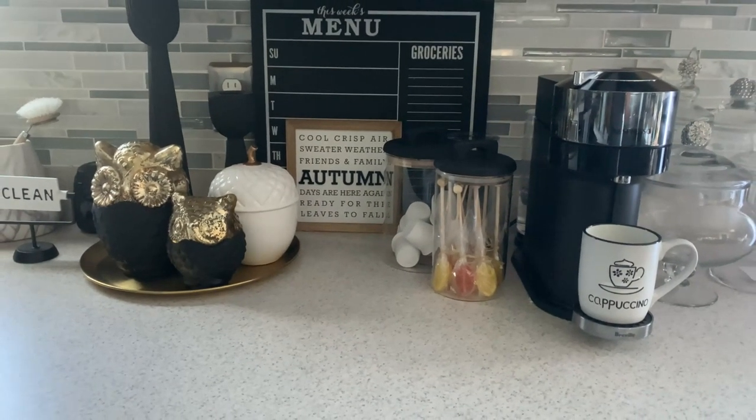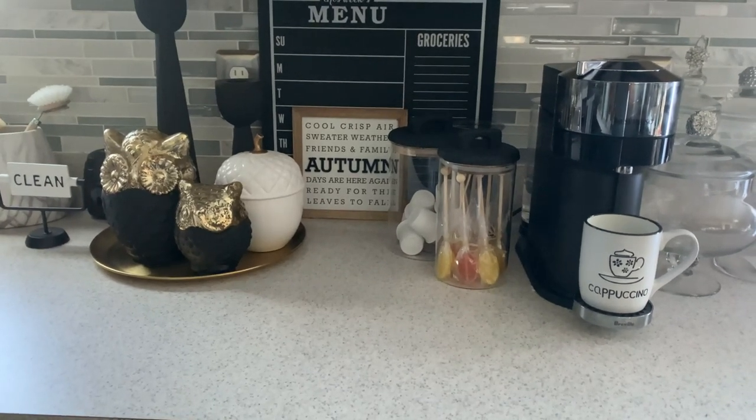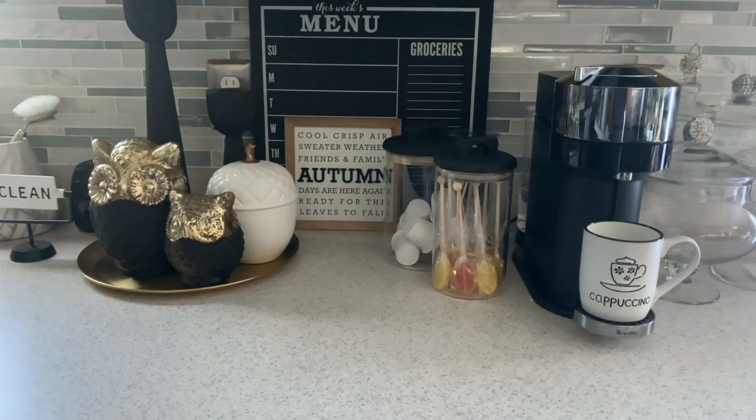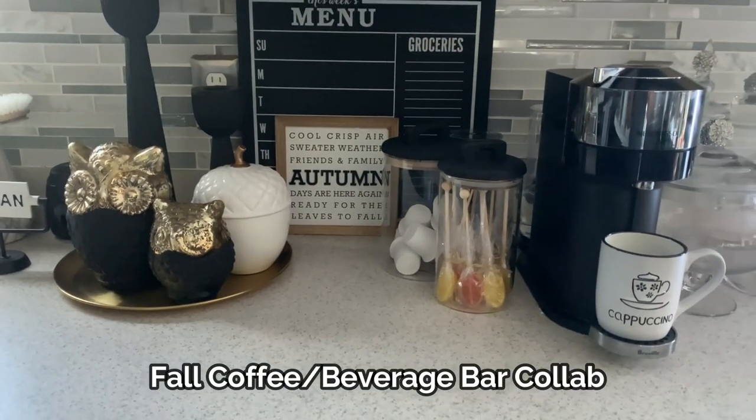Hey friends, welcome back to my channel. This is Cheryl with iStyle myStyle, and welcome to my Fall Coffee Bar for this year.